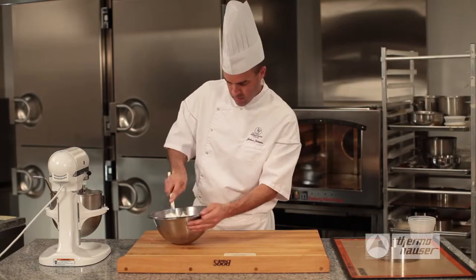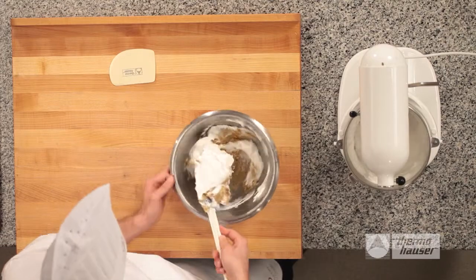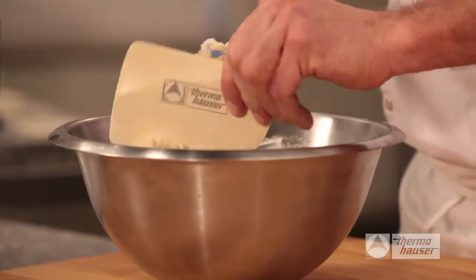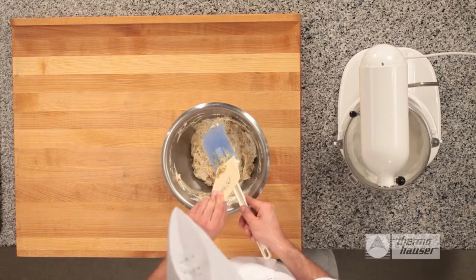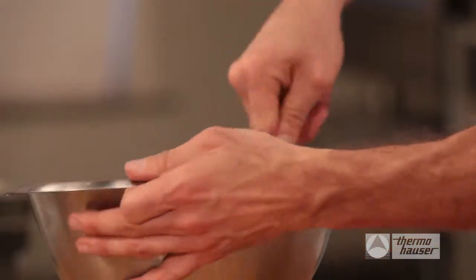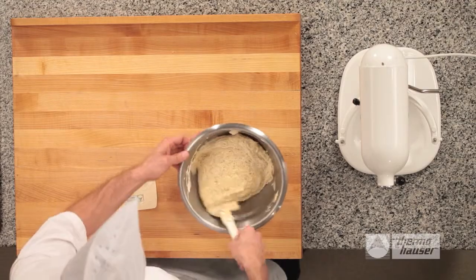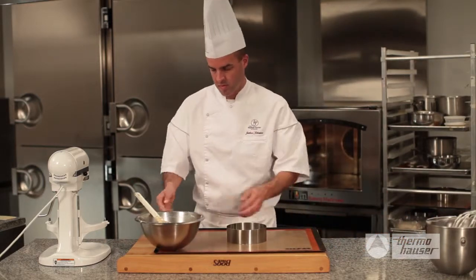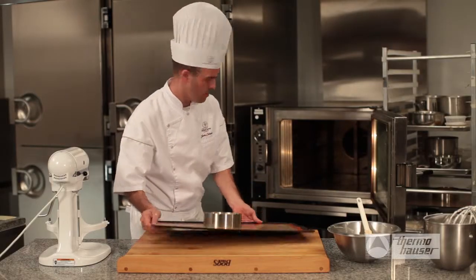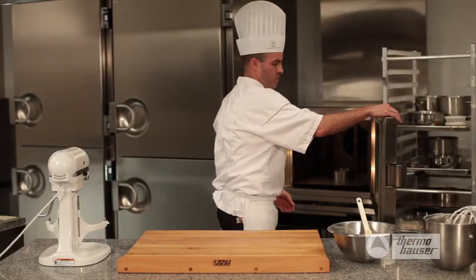Gently fold the egg whites and batter together until thoroughly incorporated. It could be useful to use a scraper to pull the batter to ensure it is completely mixed. Repeat this process until all the egg whites are incorporated into the biscuit mixture, which should look firmer and fluffy. The next step is to pour your batter into a 160mm cake ring, making sure it settles evenly. Immediately place the cake in a convection oven, vent open, at 150 to 160 degrees Celsius for about 15 minutes, depending on the size of the mold.